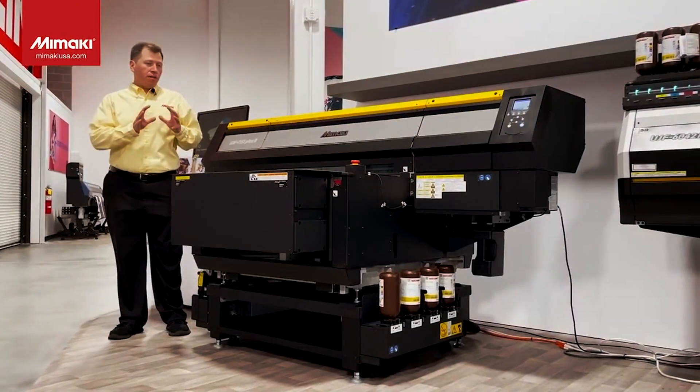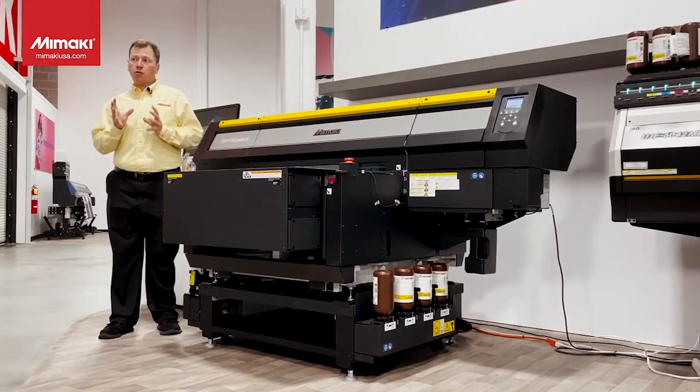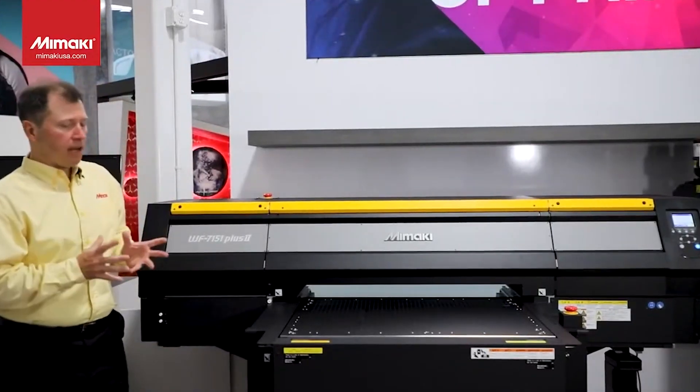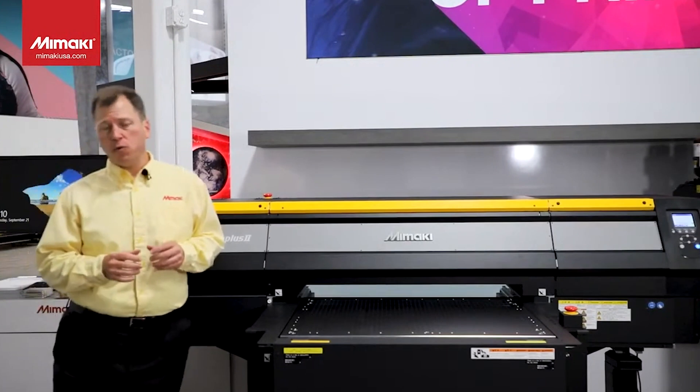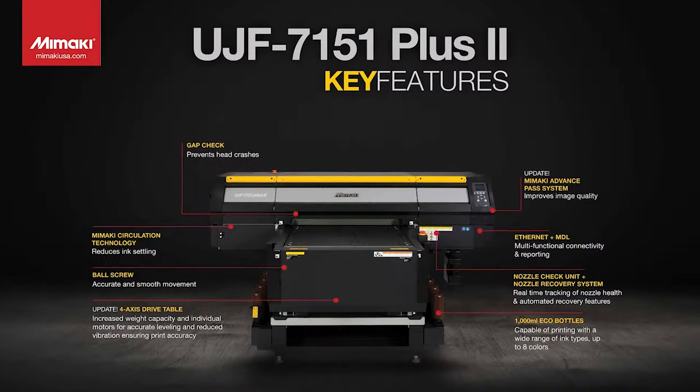We are in front of the new UJF 7151 Plus 2, which is an update from the current UJF 7151 Plus. It's got some really cool features: Mimaki clear control, Mimaki fine diffusion, Mimaki advanced pass system, waveform control, Mimaki circulation technology, the nozzle check unit, the nozzle recovery system, and a long drop mode for printing on objects that need a little bit more head gap.